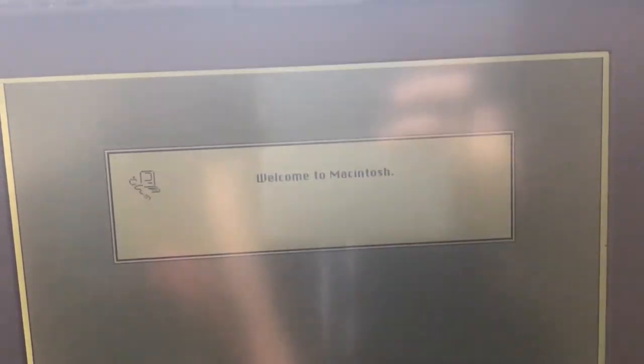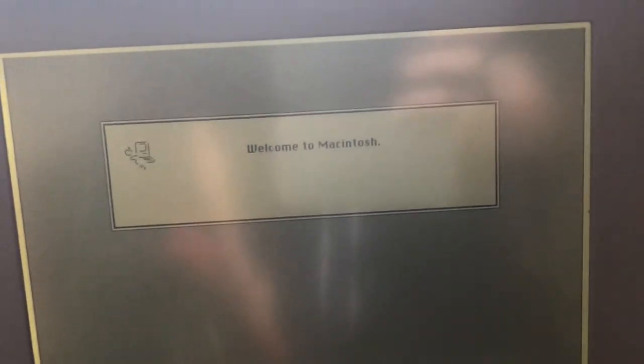The first computer we're going to be taking a look at is my PowerBook 170, which was released on the 21st of October 1991. It runs System 7.1, as you saw.